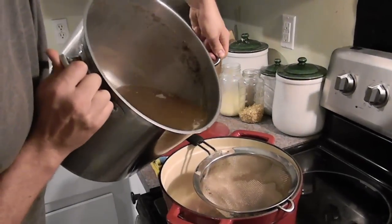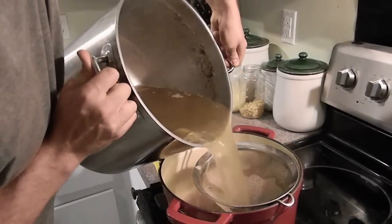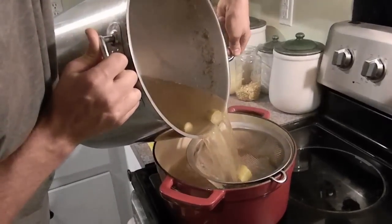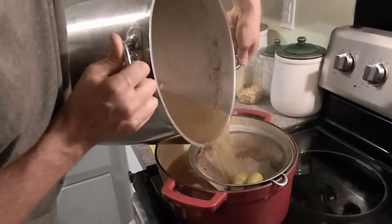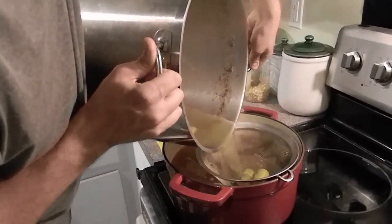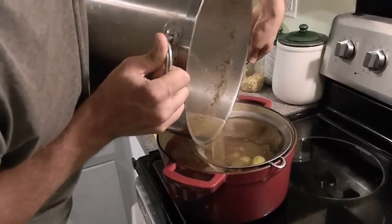I spooned out a lot of the chunks and now I'm just going to strain it off into another container — we may have to use a secondary container to do this. Then once I clean this big pot out I'll pour the juice back in here and do a final boil down in this big stock pot, or maybe I'll just do it in the little one.